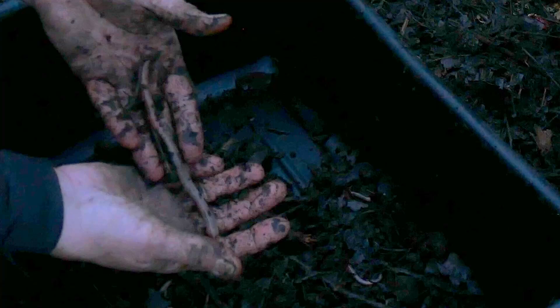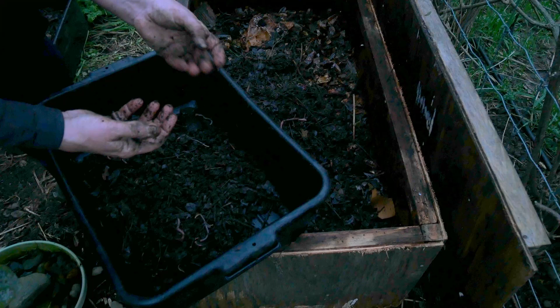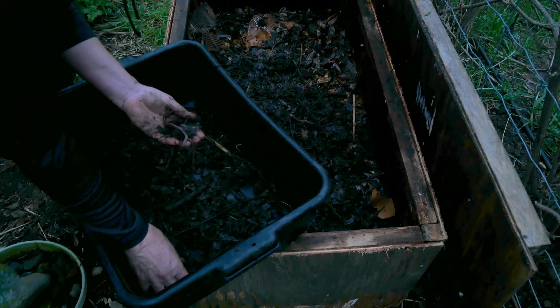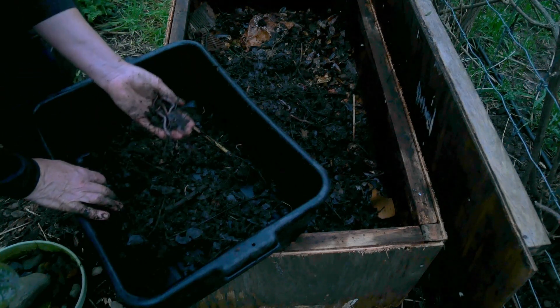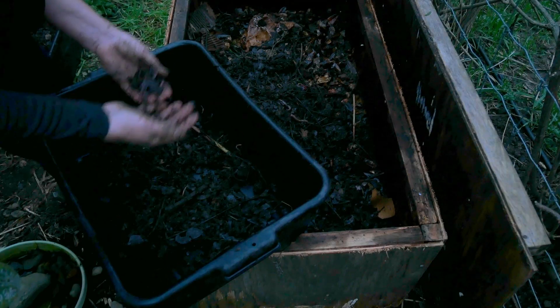Wow, look at that guy — in you go, buddy. Some of these look like red wigglers, so I think they've just crawled from the bed and are probably all over that area now. By the time I get the compost all over the garden, I'm confident I will have as many worms in the box from harvesting the compost as if I ordered a couple of pounds from the internet.